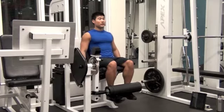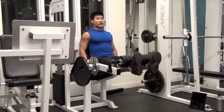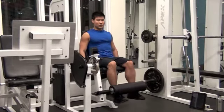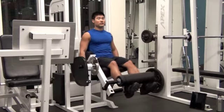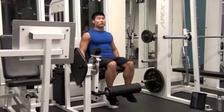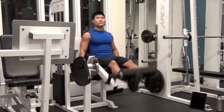2 seconds up and squeeze your quadriceps, then 4 seconds inhale and down. Make sure your knee fully extends and you get a full contraction, then slow down. Try not to do a bouncing movement.